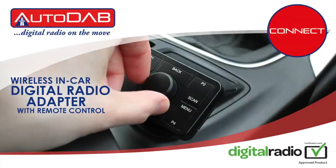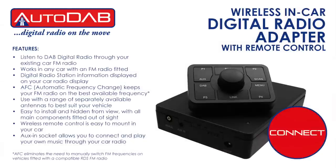Hello, welcome to the Connects2 video for the Autodab Connect. The Autodab Connect is an in-car audio adapter which upgrades your existing FM radio system, enabling it to receive DAB and DAB Plus services.